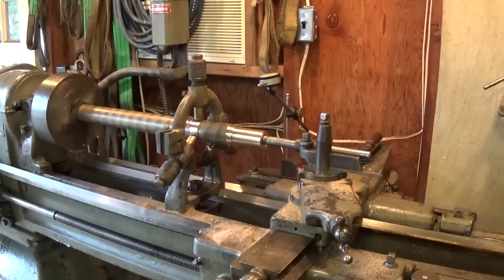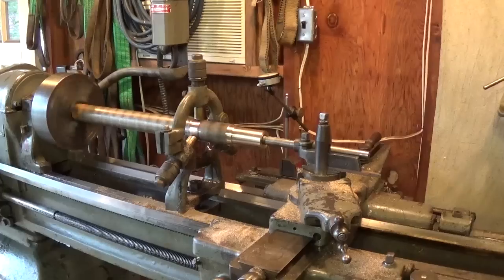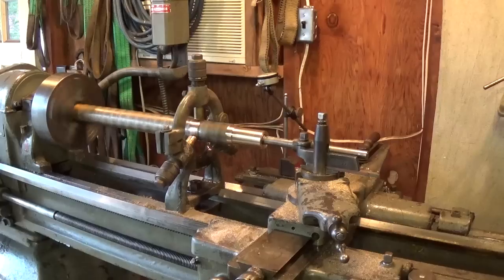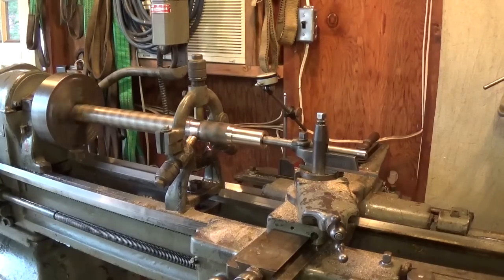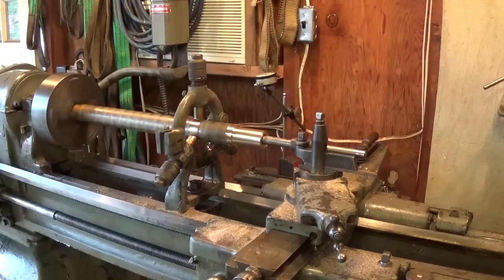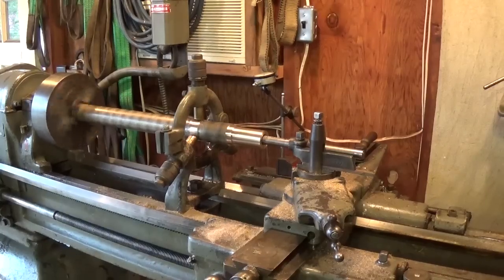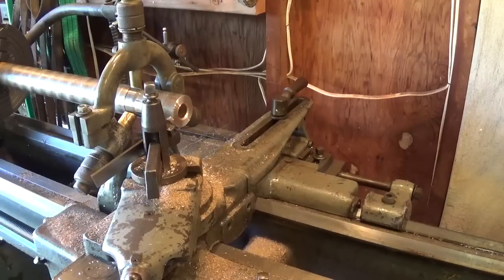I decided to put the whole length of bronze in the lathe at one shot just to minimize any cutoffs or waste, instead of cutting individual pieces and setting them up in the chuck. I just put the whole piece in and use a steady rest so I can part each one off at the end - just to provide as little waste as possible because bronze is expensive. When I get up to 125 thousandths, or 1 and an eighth inner diameter, I'll show you how I'm going to cut the oil grooves or oil channels.